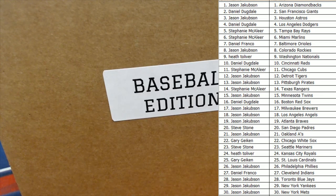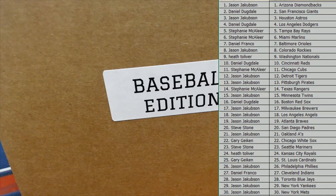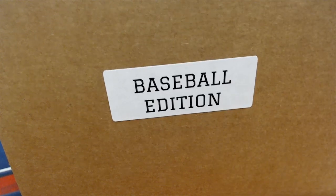All right, here we go. Good luck. Let's see what we got here, guys — Ultimate Showcase.